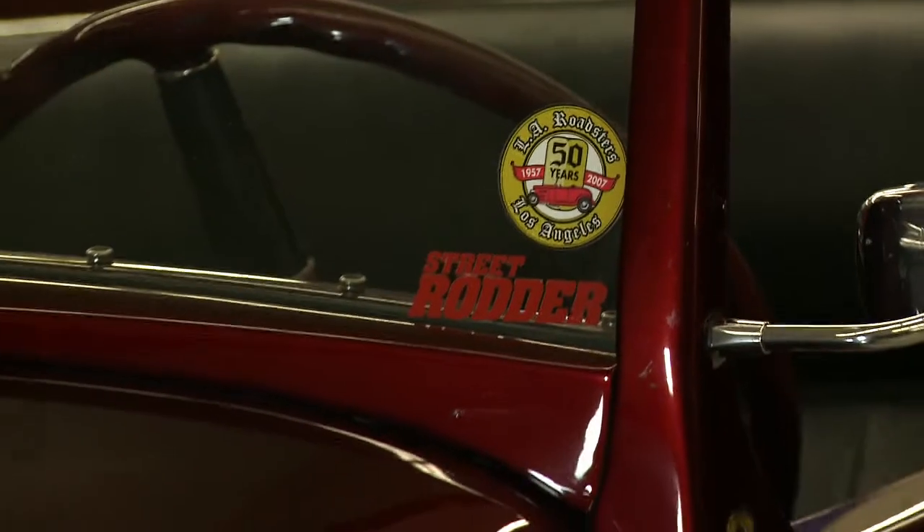Welcome to the StreetRodder Tech Center. Today we're going to have Joey Granatelli tell us about his new product called the Granatelli SureStart. It's an incredibly simple device that's going to save all of us hot rodders a lot of grief. Joey, why don't you tell us about it?